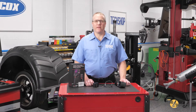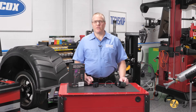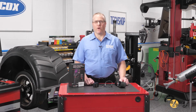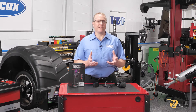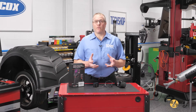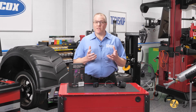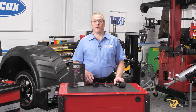Hi, this is Eric with TechShop and another edition of Tool Showcase. You've heard me talk plenty of times about how we as technicians use sight, smell, touch, and hearing every time we diagnose a car. Some of our most important tools are those that enhance our natural senses. Even better are those that create senses we never had to start with, such as the ability to see temperature — and that's exactly what a thermal imaging camera does.